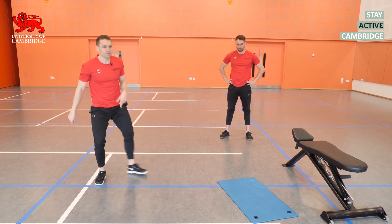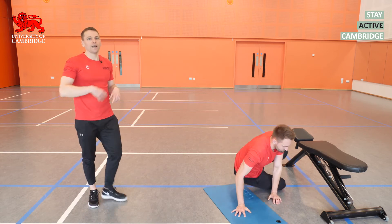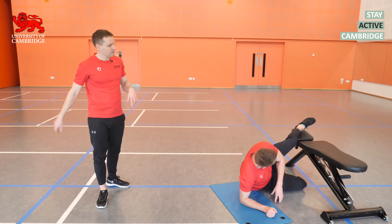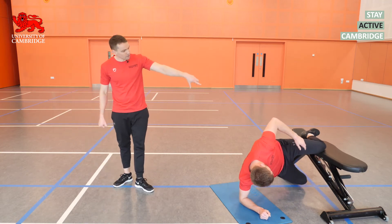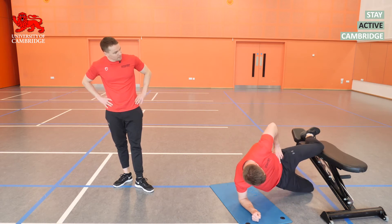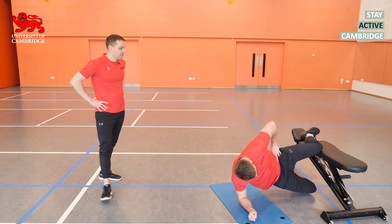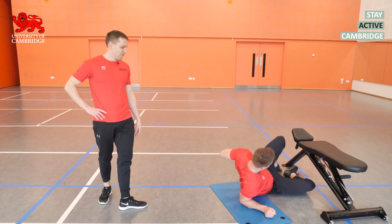Lewis will demonstrate the adductor bridge. We're using a bench, but you can use a chair — pop a pillow on top to make it more comfortable. The top leg goes on the bench, bottom leg resting on the elbow, then bridge up into the top position, pause, and down. It's the adductor — the inside of the thigh on that top leg — that's doing all the work.